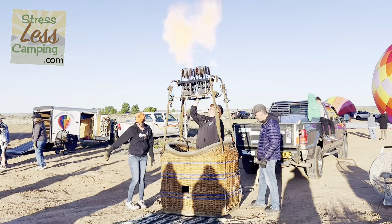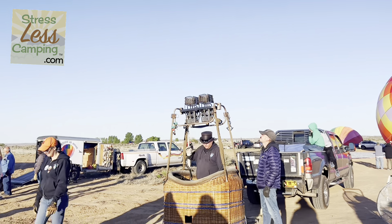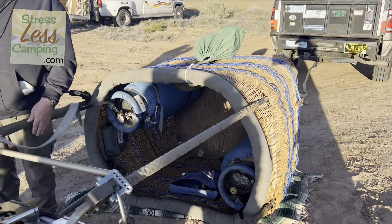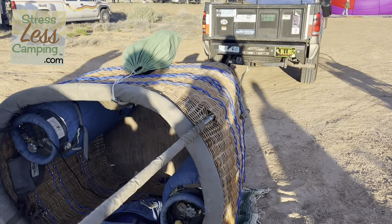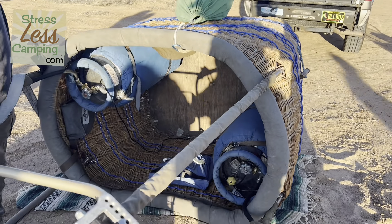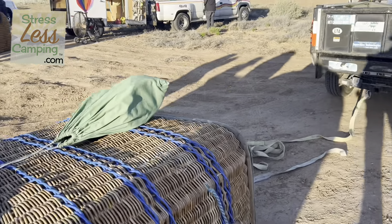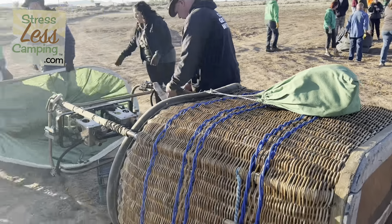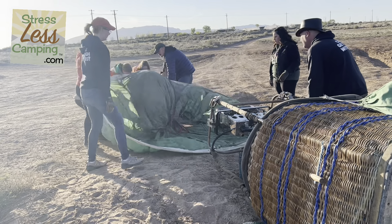Inside the basket there are two propane tanks and a number of electronics that help with the flying process. As they hook everything up, the basket is attached to something stable — in this case, a pickup truck.